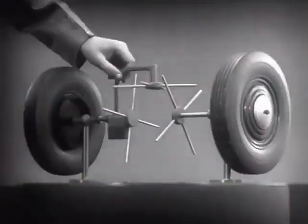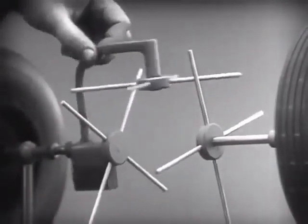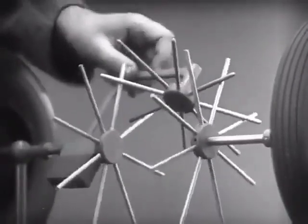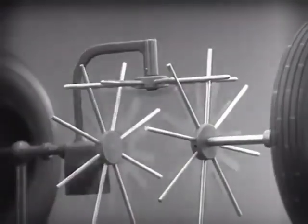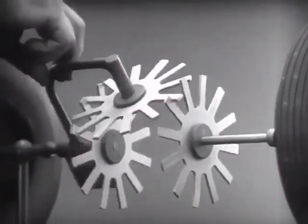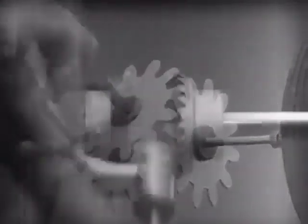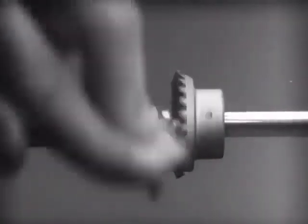In order to reduce the jerky action caused by wide spaces between the spokes, we will put in more spokes. Further filling in the spaces between the spokes gives steadier, more continuous action, and changing the shape gives firm, constant contact. Now, we can make the gears thicker and stronger, and we have differential gears.